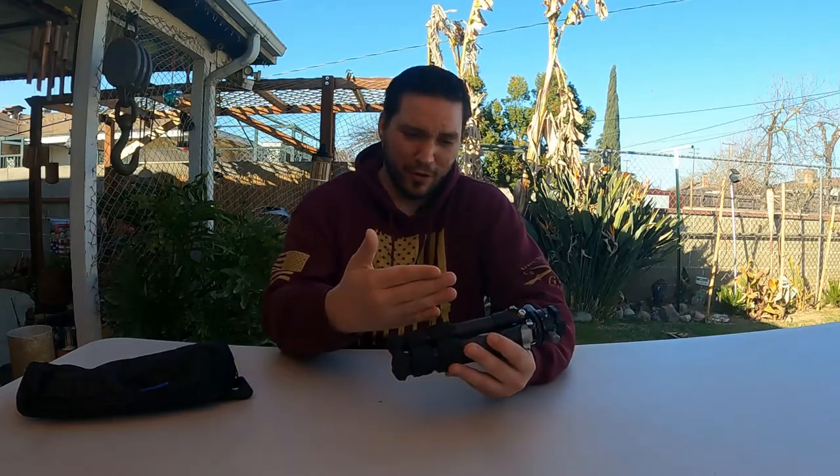What is up everyone? Today we have the Leofoto LS223C carbon fiber tripod. We're going to go over its features, its price point, whether or not it's the right purchase for you, and also a repair and why I need to repair it. Let's get into this review and the repair and see what it's all about.